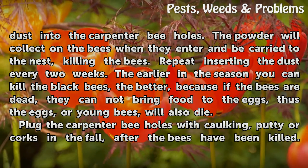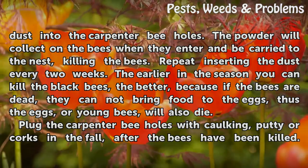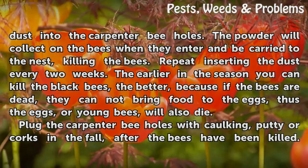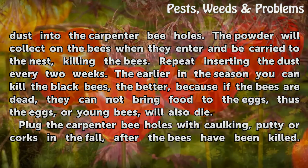The earlier in the season you can kill the black bees, the better, because if the bees are dead, they cannot bring food to the eggs. Thus the eggs, or young bees, will also die.